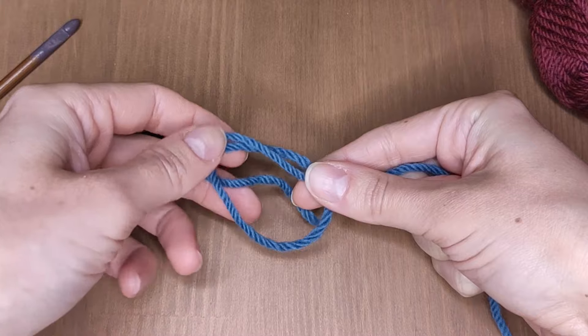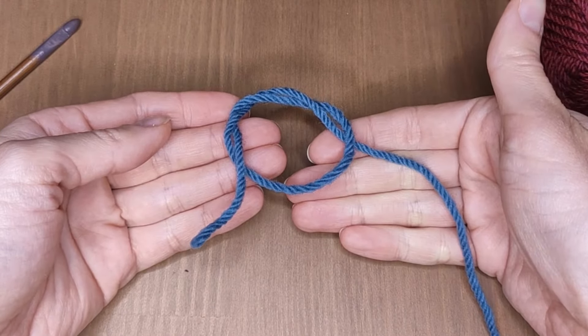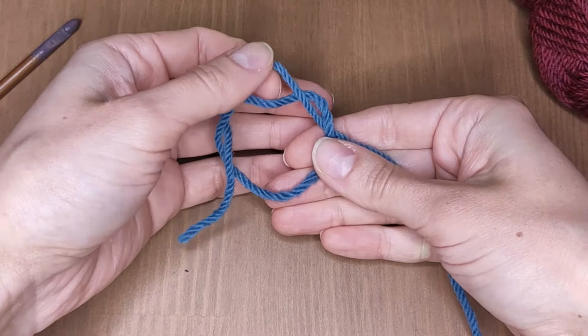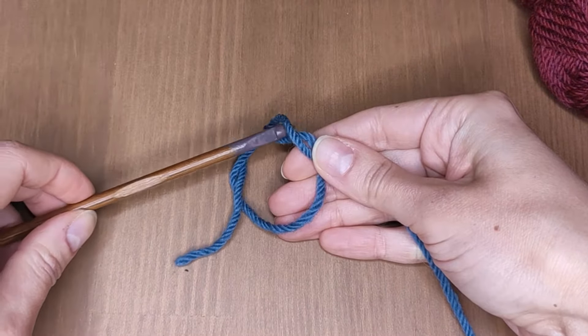Now grab the yarn end and put it inside the loop one more time, like this. Now find the first wrap counting from the working yarn — this one right here. You need to insert your hook there front to back, like this.